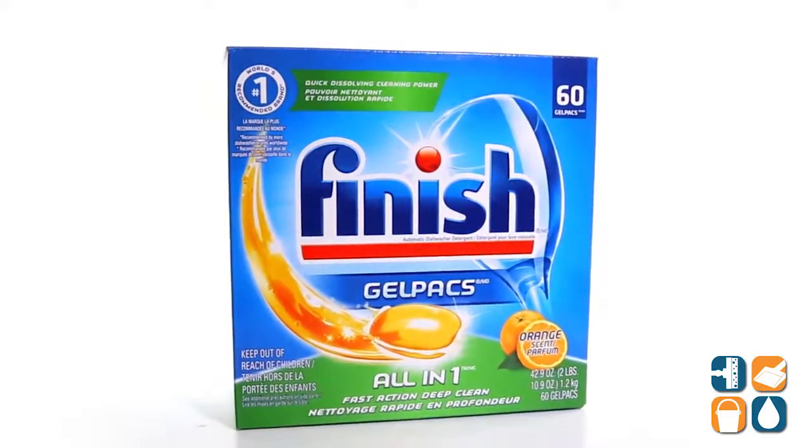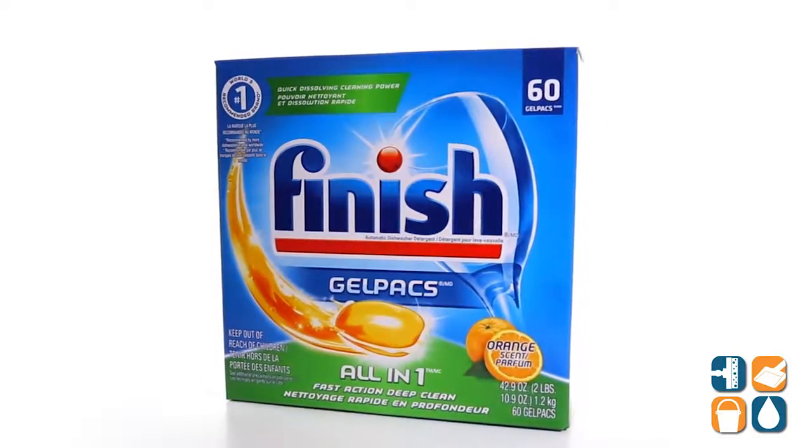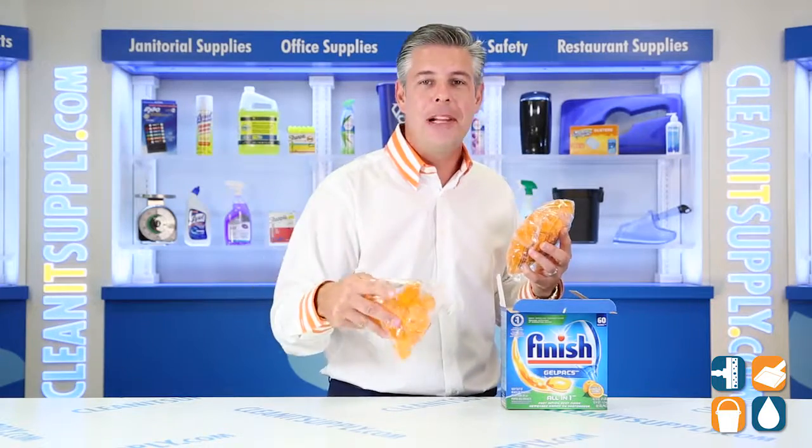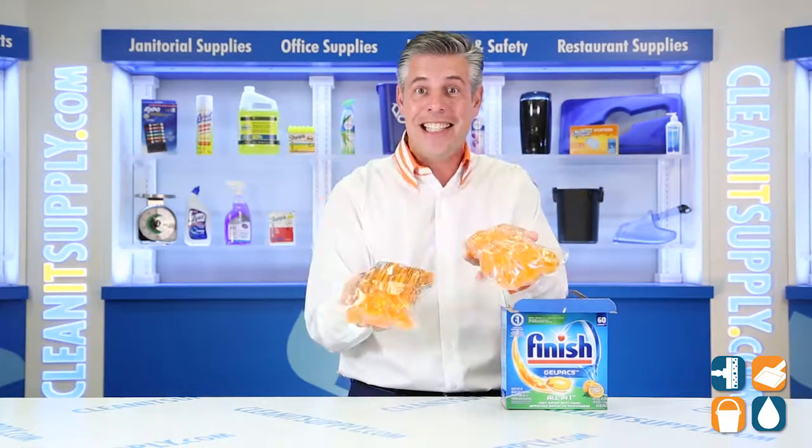There you have it. That is the Finish 81181 Automatic Dishwasher Gel Packs in Orange Scent, 60 per Box Detail Product Breakdown, and don't forget it. Subscribe below and get to know. I'm Danny D and you're watching CleanIt TV.